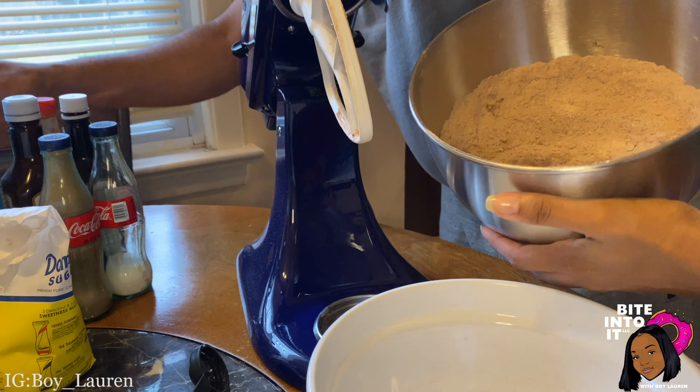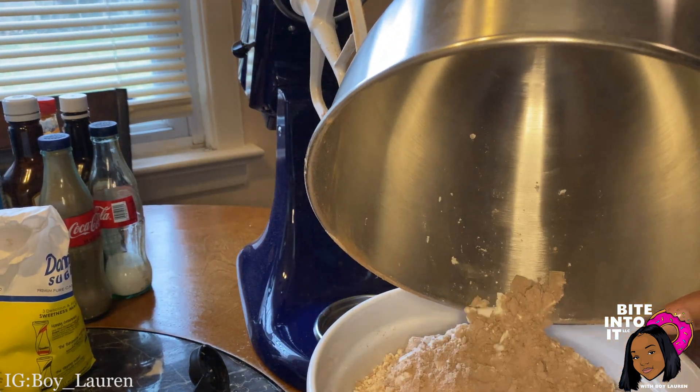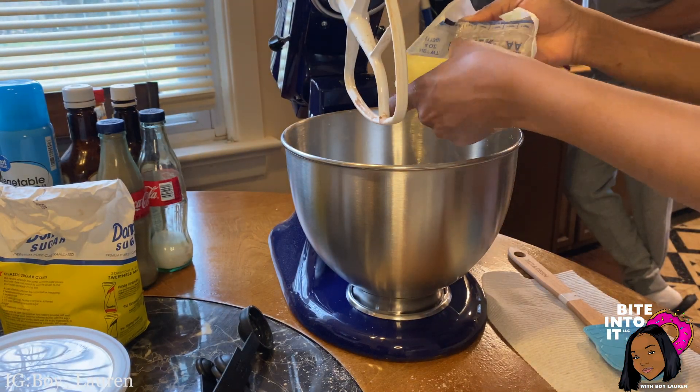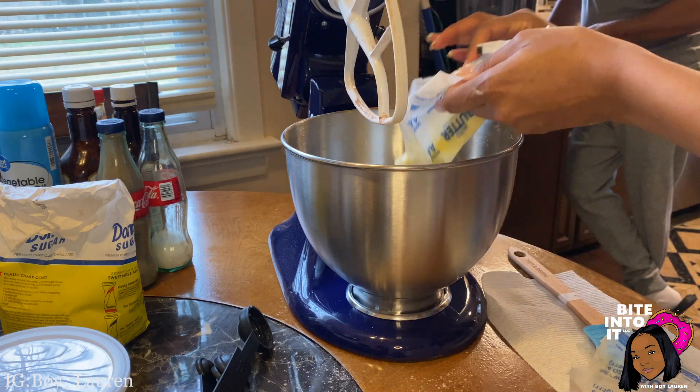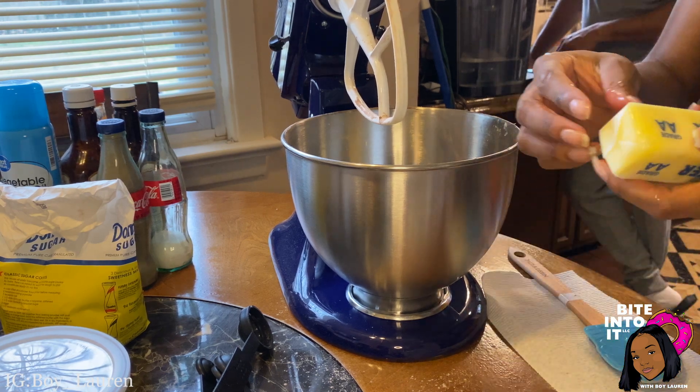Finally we're going to pour our dry ingredients into a separate bowl and set them to the side. Moving on to our wet ingredients — we'll need four sticks of butter. That's a lot of butter, about a pound, but that's okay — we're just going to be thick after we finish these cookies.